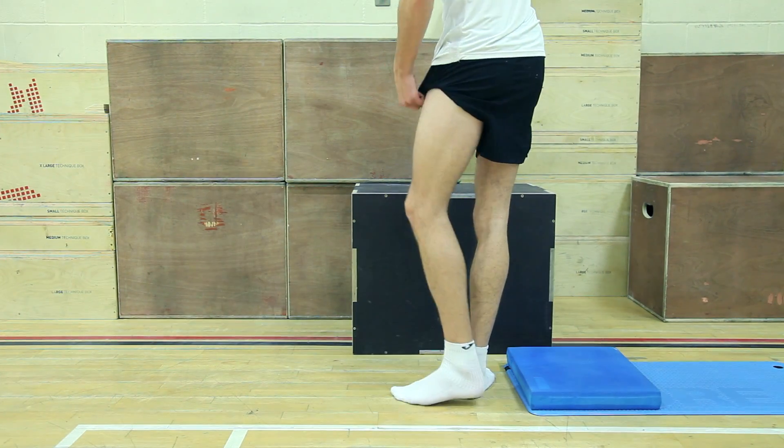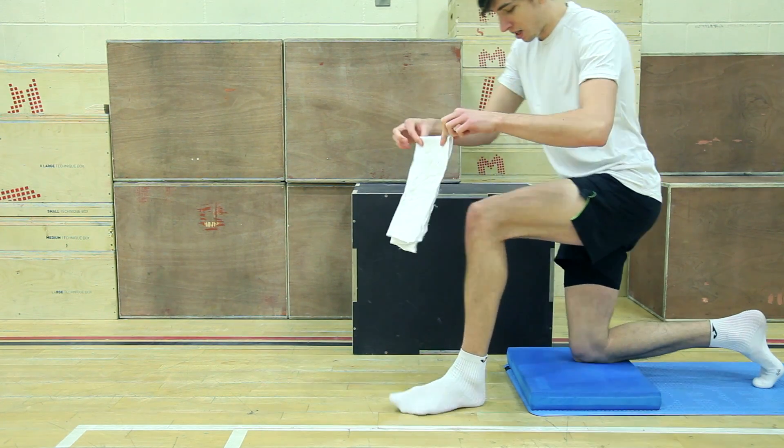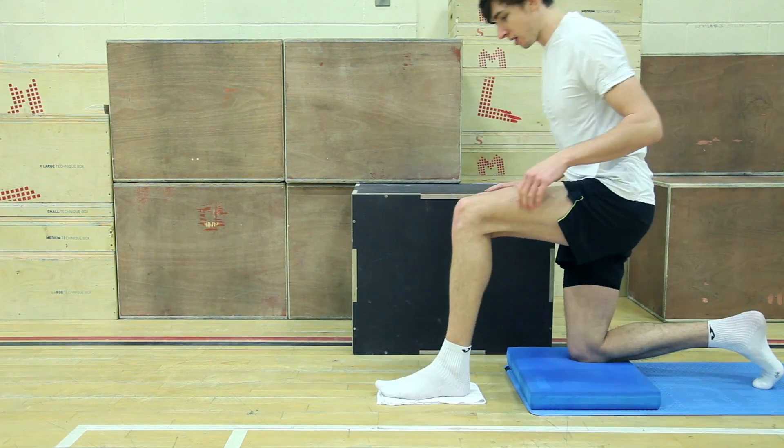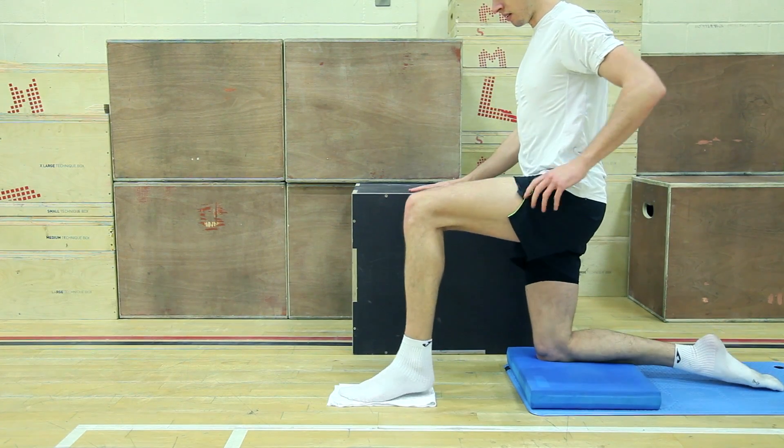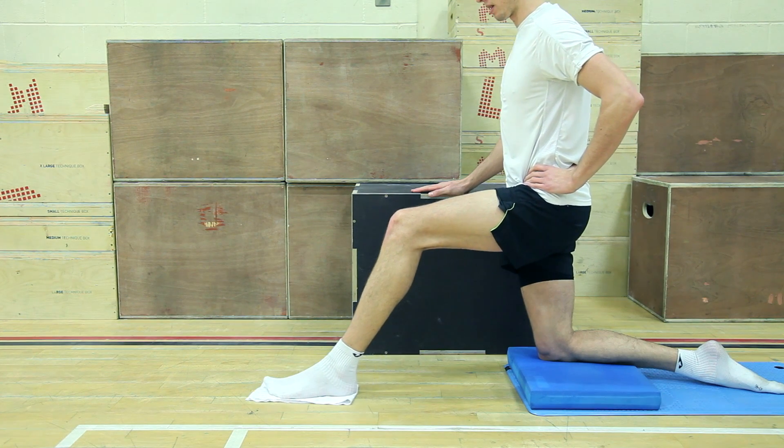Before starting this exercise, make sure you have a cushion or a mat to protect your opposite knee, and you also need a small piece of material acting as your slider. Place your foot on the material and make sure you are kneeling nice and tall.